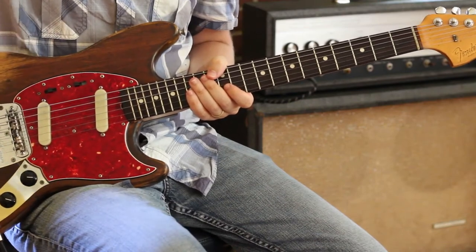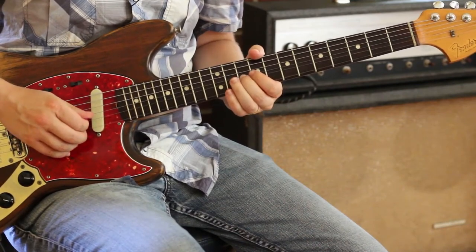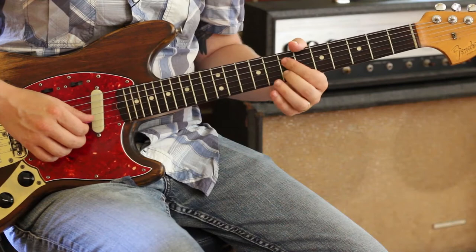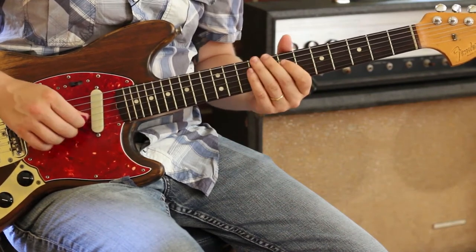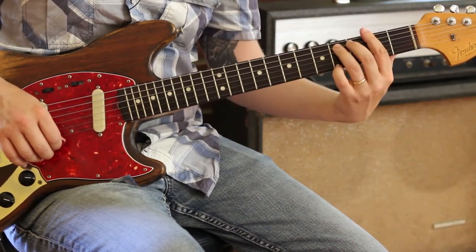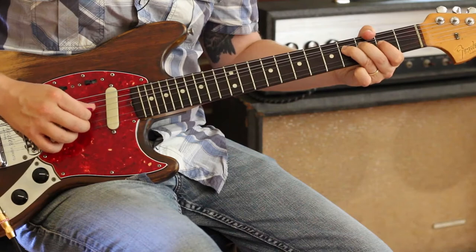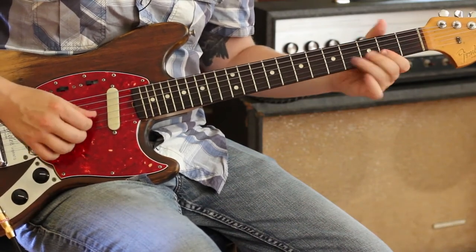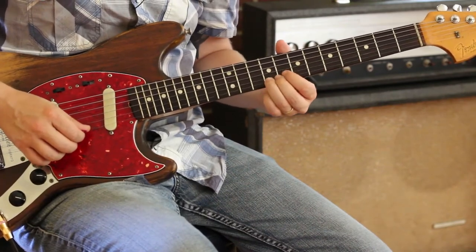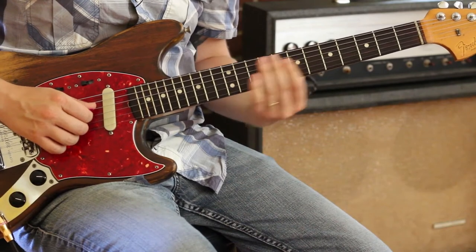Let's break that solo down. We start here with 11 to 10 — it doesn't quite land. Then you're going to stay on that B string — that is seven and seven. A little blues run down here, going all the way down to the F sharp blues here at the second fret. And then we're going to crawl up.